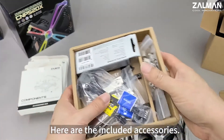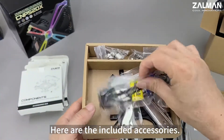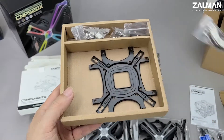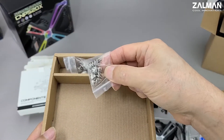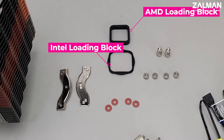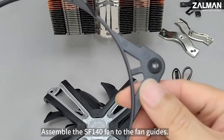Here are the included accessories. So, let's get started. Assemble the SF140 fan to the fan guides.